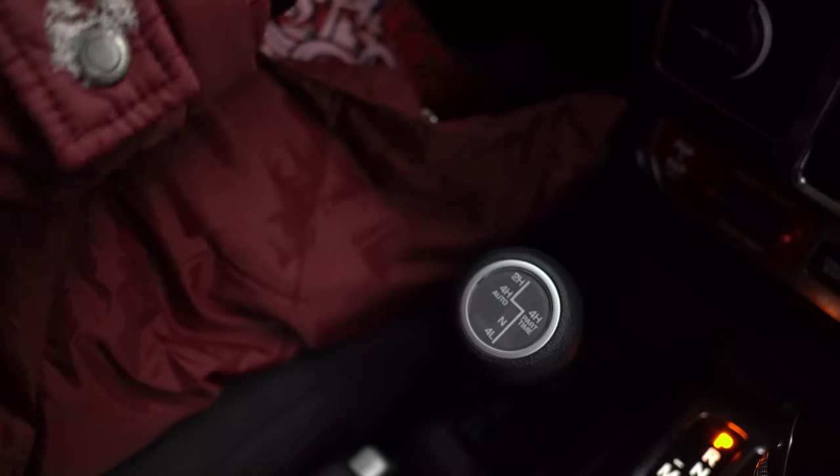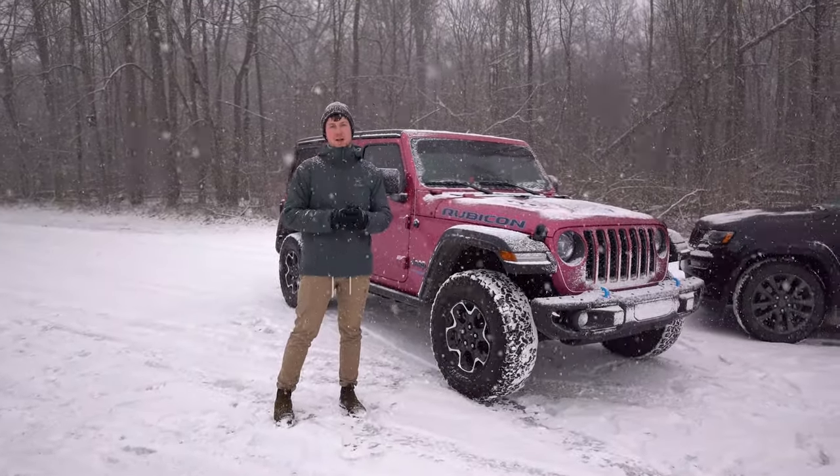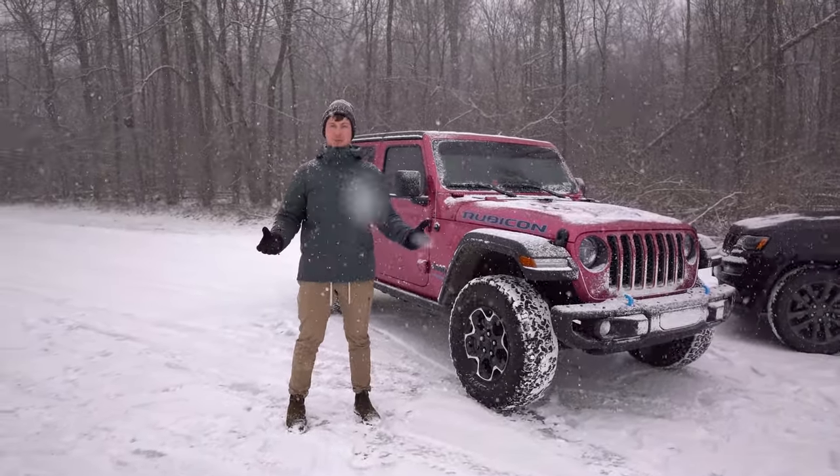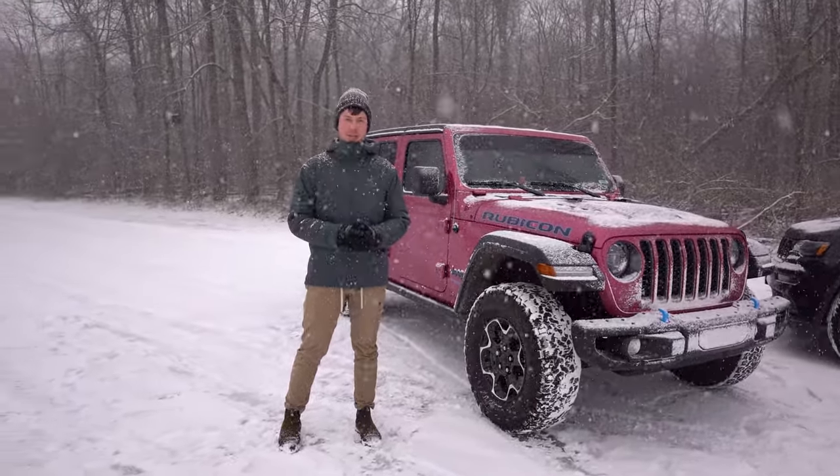This 4XE behind me comes with full-time four-wheel drive. If you have a Rubicon 392, it'll come with full-time four-wheel drive as well. Other than that, it's an option you can get on Rubicon or Sahara models, and it's an awesome feature — that's what we're going to talk about today.